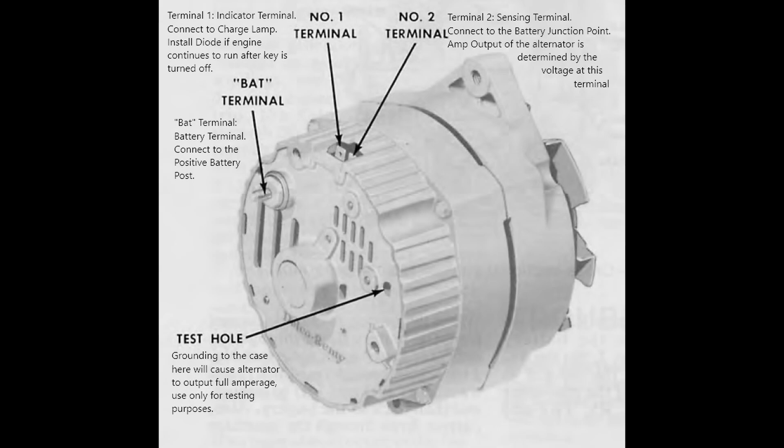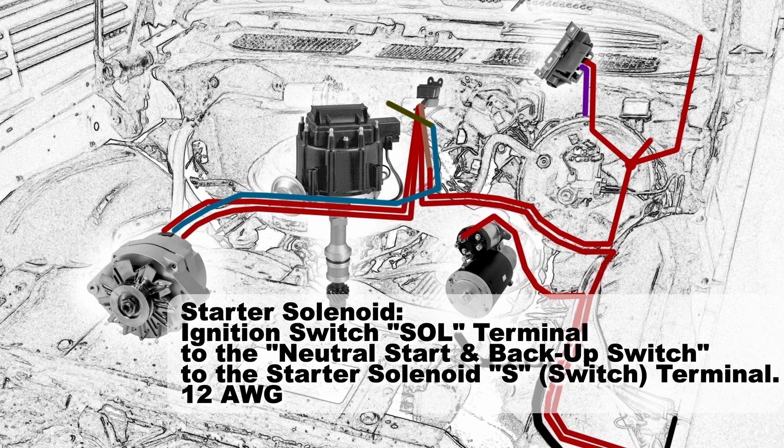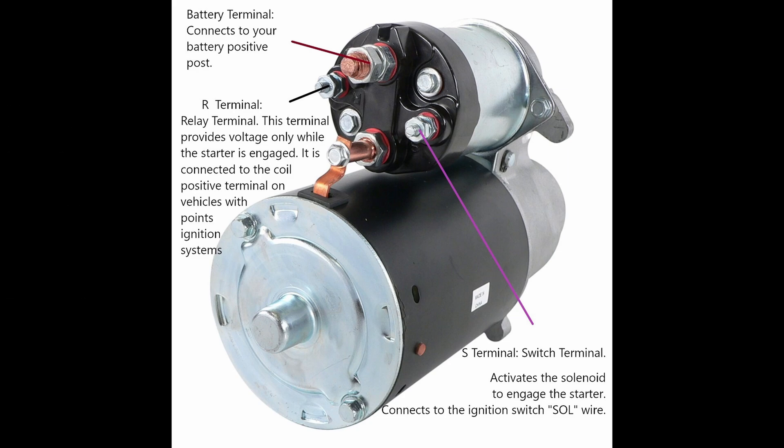All these alternators have a test hole, and if you ground that hole to the case you can full-field your alternator and use it to test the full output. Back to wiring the starter solenoid — the ignition switch SOL terminal is going to connect to the neutral start and backup switch, and then from there connect to the starter solenoid S switch terminal, and that should be a 12 gauge wire. In this HEI setup you're still using the battery terminal and the switch terminal the same as before, but this time the relay terminal is going to be left blank — you're not going to connect anything to it anymore because we don't have points.